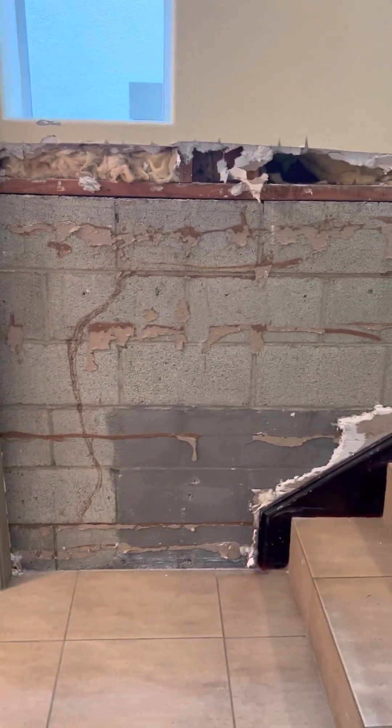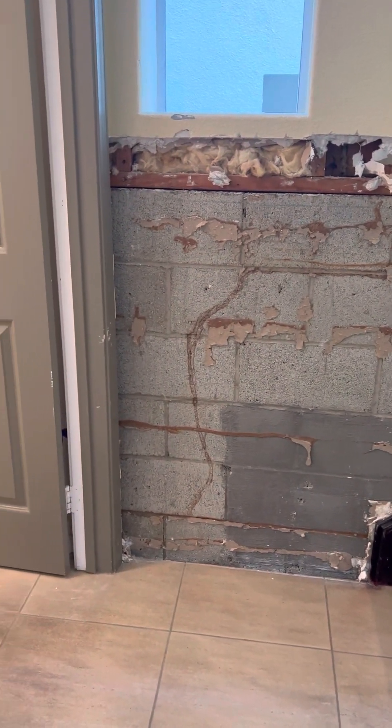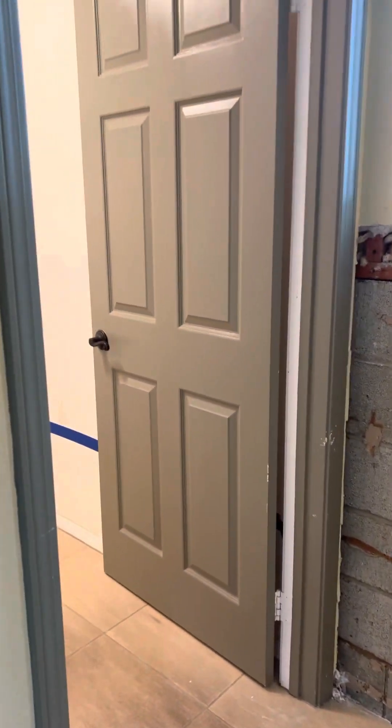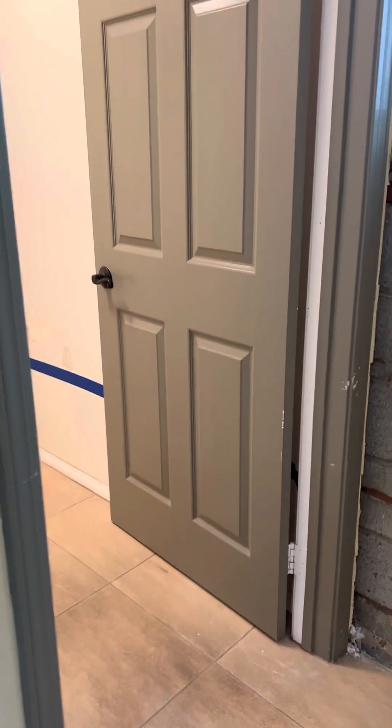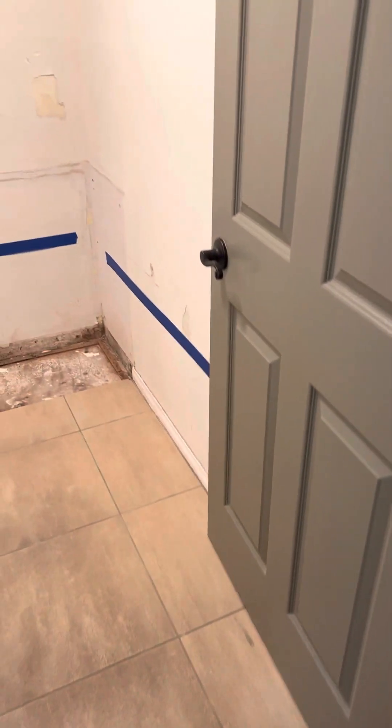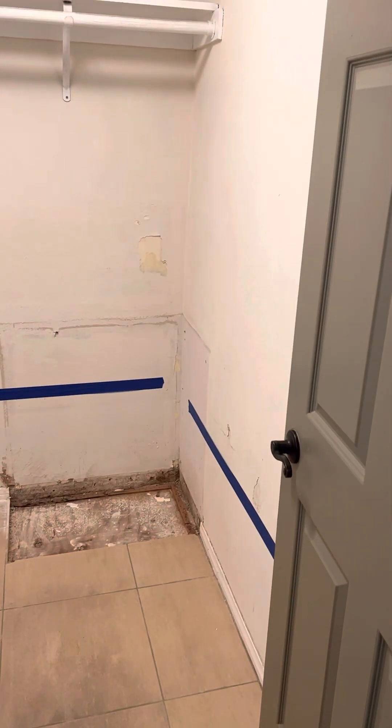This is the wall that needs to be repaired with new molding on the bottom. This door is going to be replaced. This room is going to have the drywall repaired.